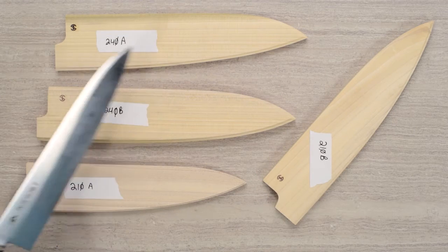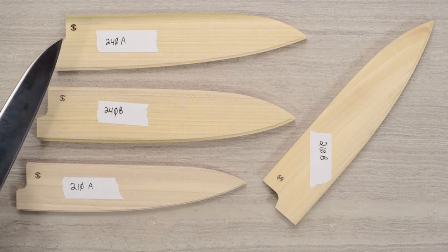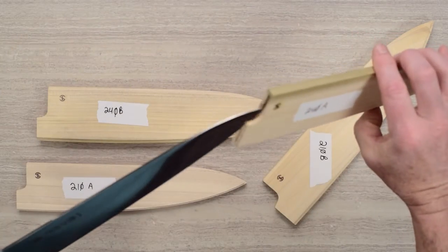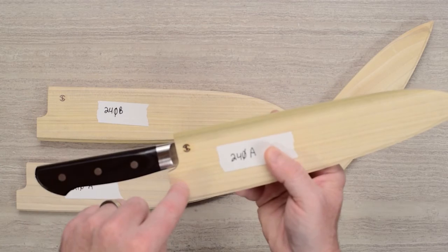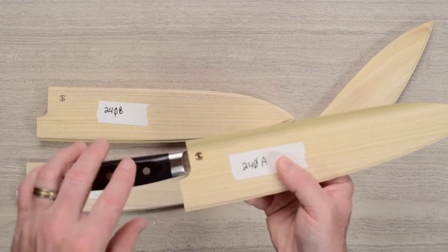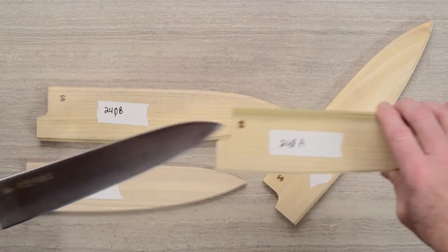Mark prefers, if possible, that you order a saya with a knife at the same time. That way they have both on hand, can test fit the two together, and also drill the hole for the pin. This will include the pin and the pre-drilled hole in the right location.